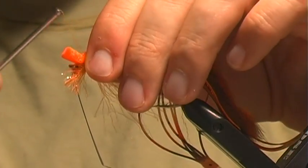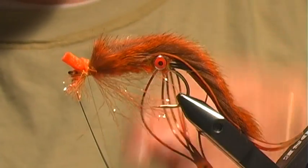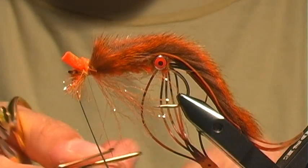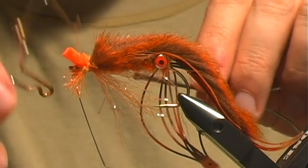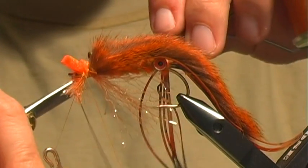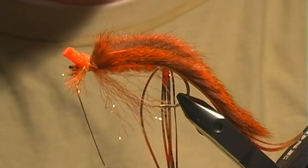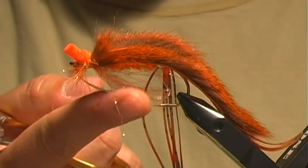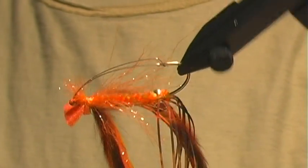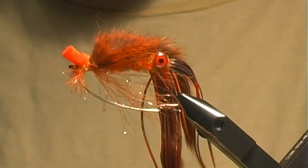I'll tie this little fan tail piece on like so — nothing fancy — and go ahead and whip finish. We're done. Very simple tie, very effective when it comes to fishing crawdads. It's a great pattern if you've got crawdads in the water.